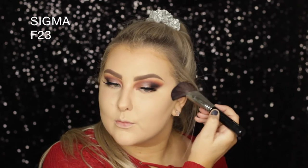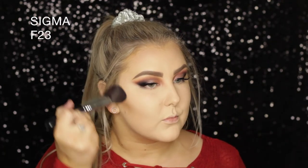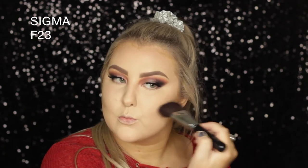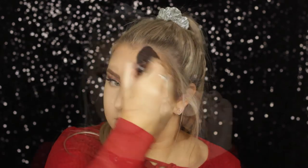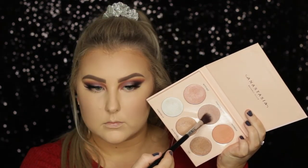Then I'm taking the darker contour shade from the Smashbox palette to contour my cheekbones and a little around my hairline. Then I take the lighter, more bronzier contour shade from the palette and add a little of that just to give warmth to the face — I'm obsessed with this palette at the moment, it is so good. For blush, I'm using one from Bourjois called Golden Rose, applied with an F40 from Sigma.